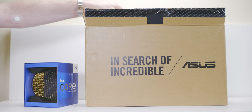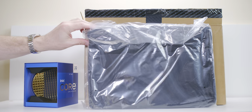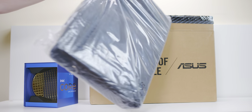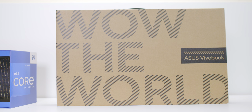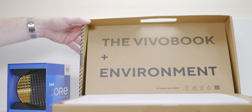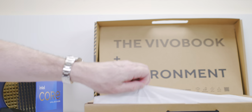Let's open it up and have a look. The first thing we get is a bag — how cool is that! A lot of laptop vendors should be doing this. In the box we have another box, and ASUS are 'in search of incredible' — have they found it here? Nice eco packaging, and there it is: the VivoBook. Eco packaging is what we want to see these days.